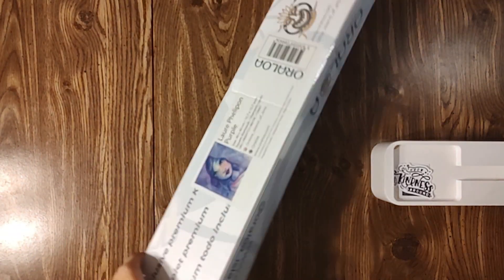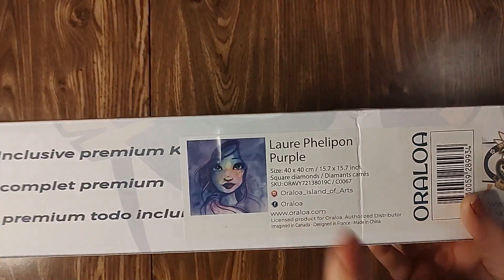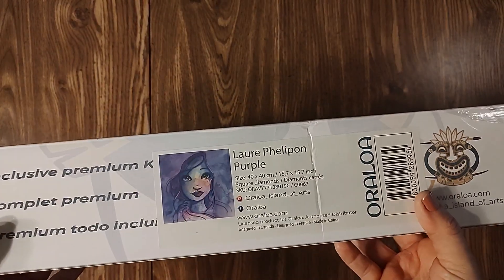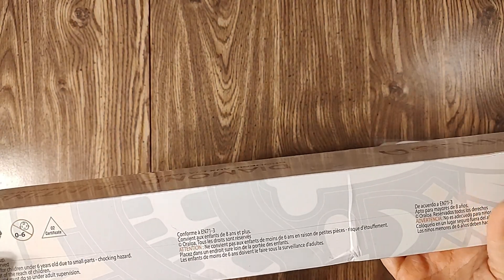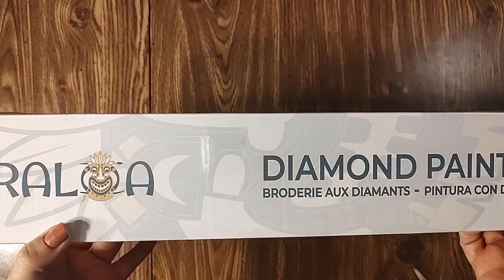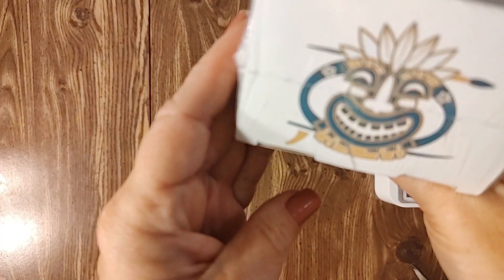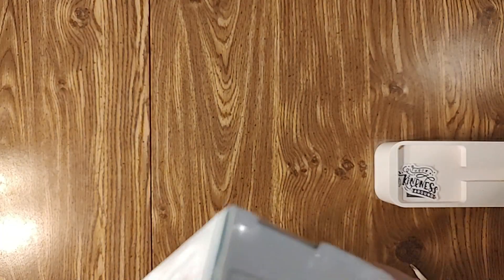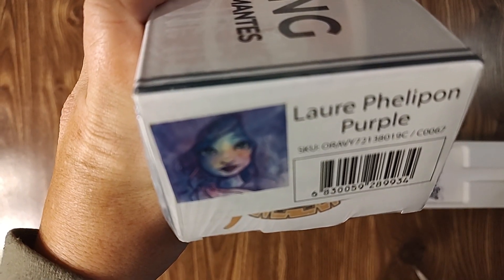We're going to do a quick unboxing. The way Orloa does their boxes is the sticker that tells you what it is is on the front of the box. There's conformity information here, and the Orloa little tiki guy on one end, and there's also a sticker that tells you what it is on this side as well. So let's open this bad boy up!